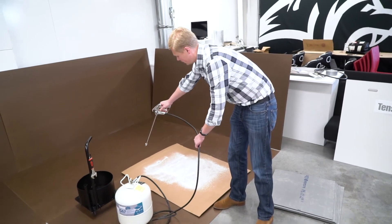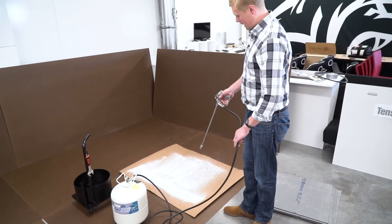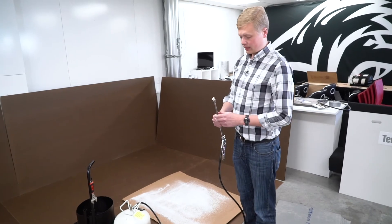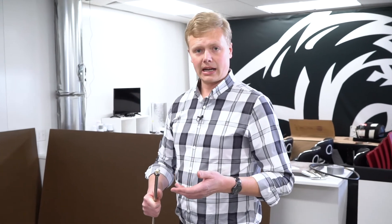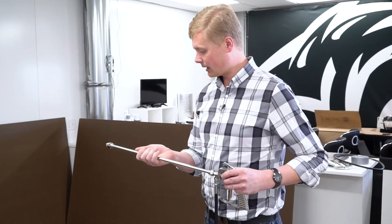You can spray close to get a heavy pattern, or spray farther away to get more of a snow-flight pattern. You'll notice on the end of the tip there will always be a small amount of residual adhesive. You can wipe that off with a wet rag or dip it in a bucket of water to keep the tip good. Since we're going to spray right away, there's nothing I need to do with it.